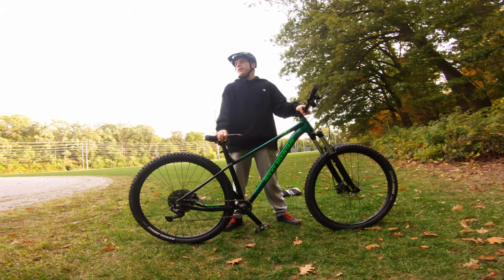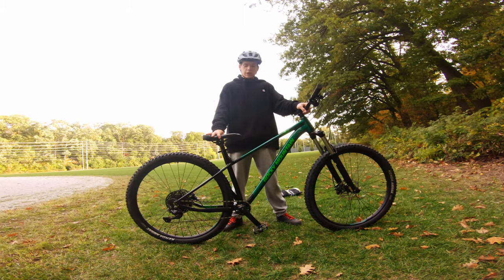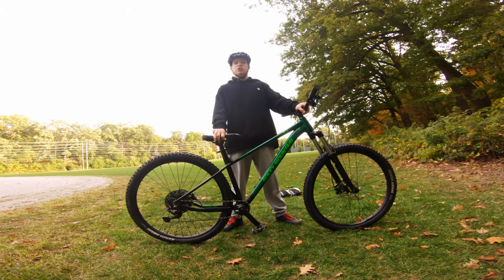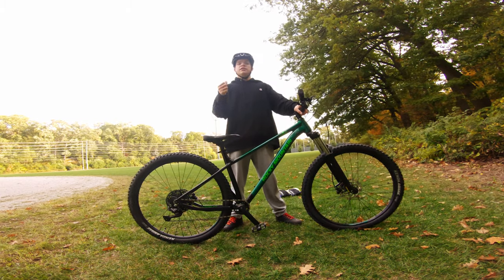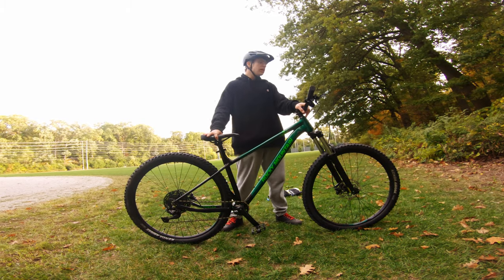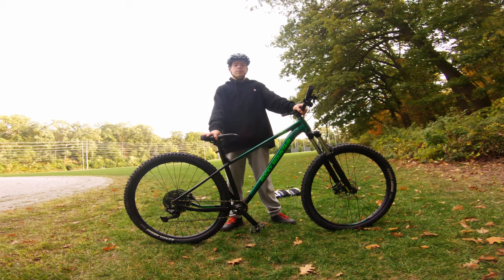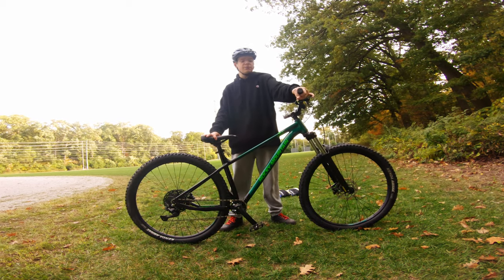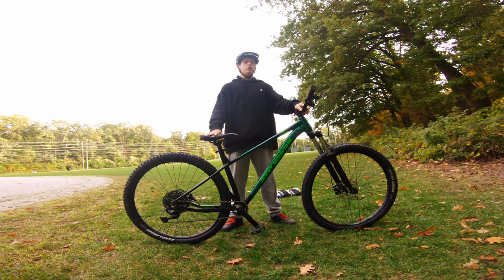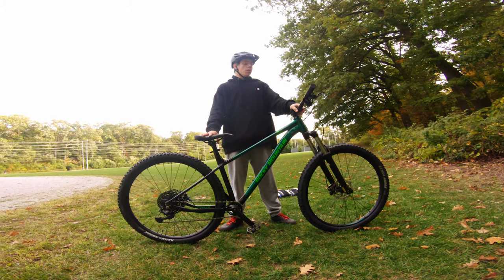Hello everybody, Sebastian here from Everyday Biking and welcome back to another video. Today is going to be the third episode of Project Bike. We've done the bike check, done the stock review, and today we're getting on to the first set of mods. We will be installing some tubeless wheels along with some different grips because I personally don't like these specialized grips. They're nice and all, but I like the Bontrager ones I've been running for a while much better.